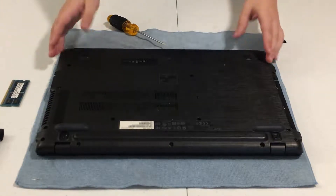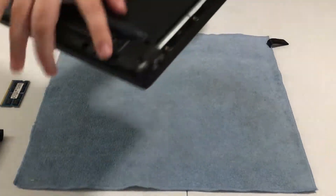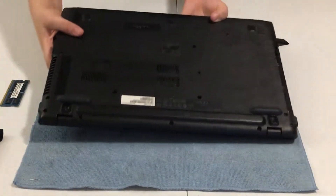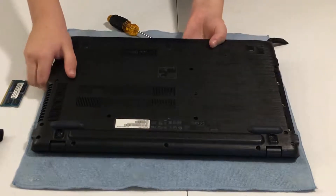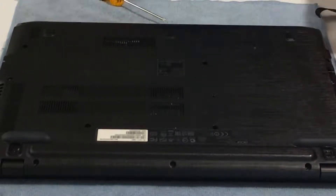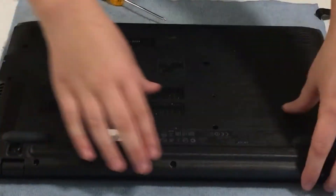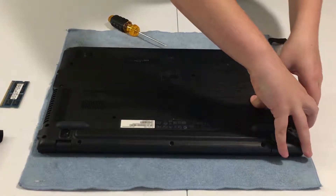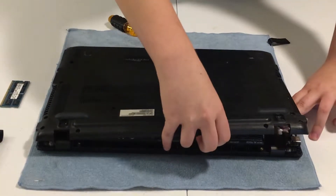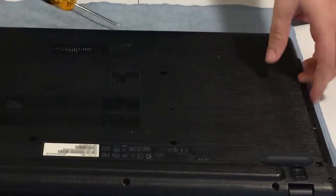I've removed all of the screws in this laptop. Right here there are some rubber things — I bought replacements called laptop lifts; they're actually pretty expensive on Amazon. Now carefully start prying the back cover — I start where the DVD ROM is, then do the back. You do not want to rip it completely off.